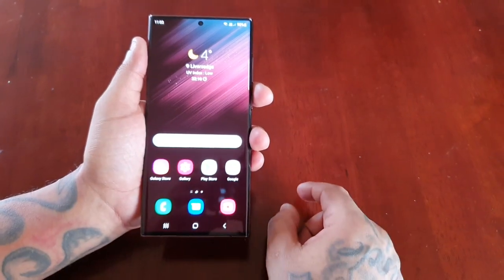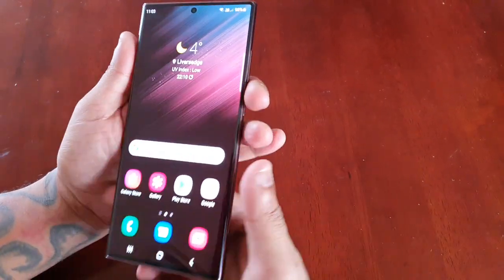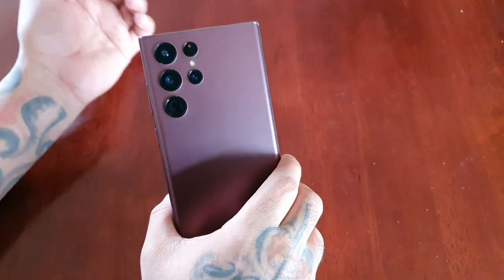It's your boy the Android Doctor back again with a really quick video. I'm here with the Samsung Galaxy S22 Ultra.